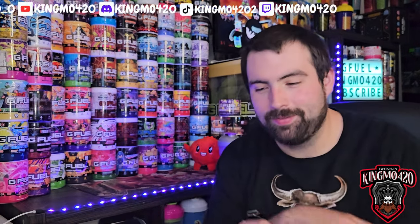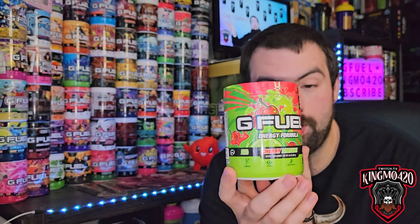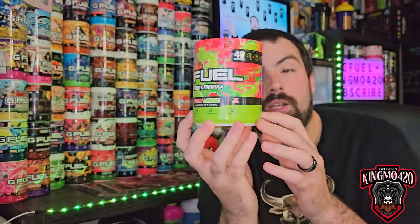Welcome back to another exciting episode where we're actually going to try an older G-Fuel flavor that I have never tried before. I'm super excited to try the Cherry Limeade. It's a tub I wish they would bring back — I like cherry limeade flavored stuff and G-Fuel makes good stuff, so I know this is about to be a banger. That's all they put out — banger after banger after banger.